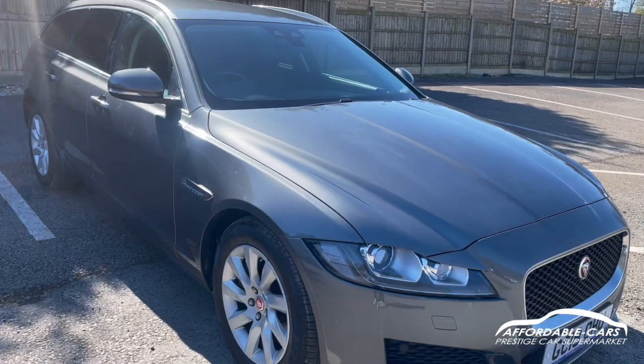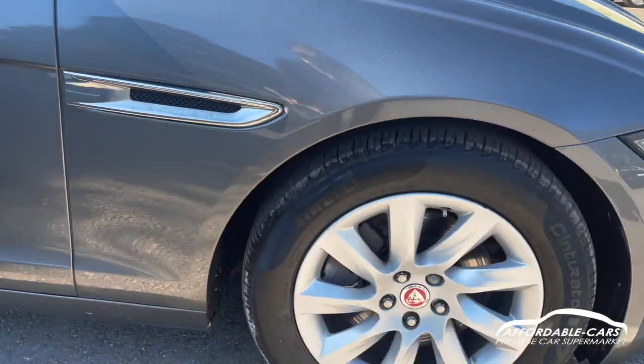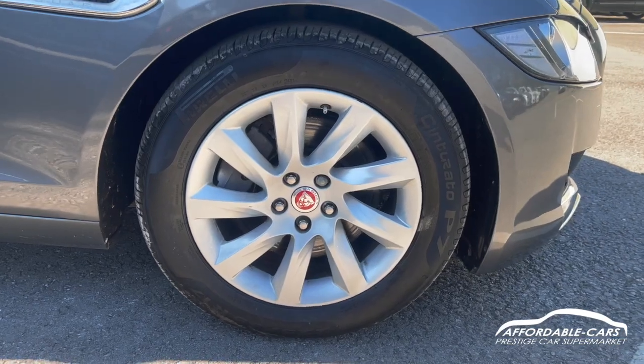As you can tell, lovely paintwork — looks lovely. Going down to the alloys, got 17-inch multi-spoke alloys finished in silver, and you've also got your Jaguar centre casings there as well.